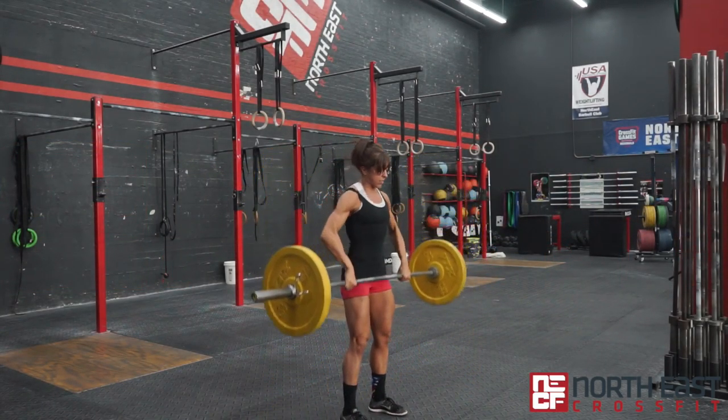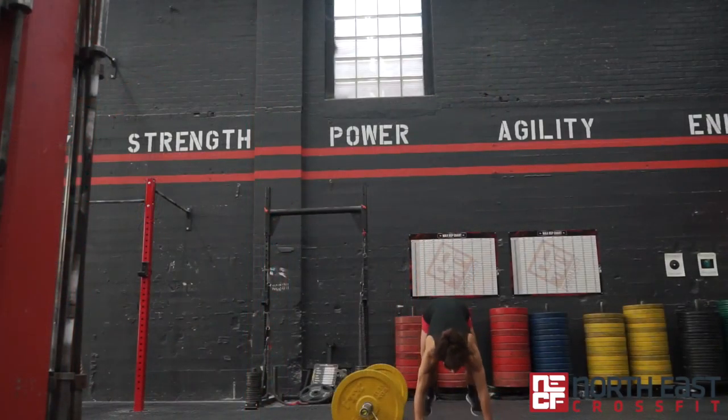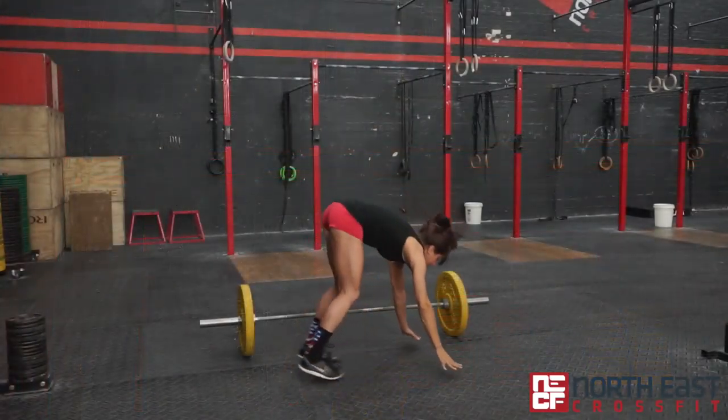Nasty Chip consists of 30 power cleans, 30 handstand push-ups, 30 burpees over the bar, 30 calorie row, 30 box jumps, 30 toes to rings, and 30 push jerks.